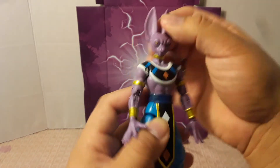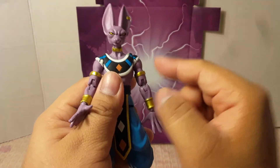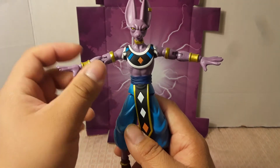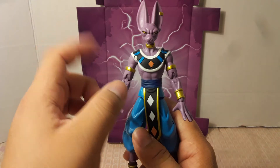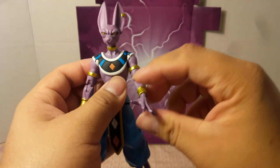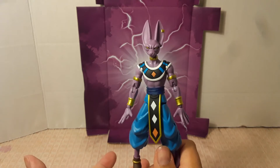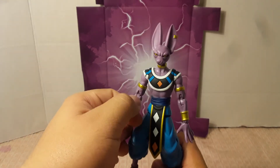For articulation, he has a ball joint on the head — he can move to the sides and has a good range looking up and down, and can swivel left and right. For the shoulders, he can extend a little bit further than Super Saiyan Goku. Another complaint: he does not have a swivel on the bicep, and that takes away a lot of posing ability. I don't know why they decided not to give him a bicep swivel — that was a poor decision.